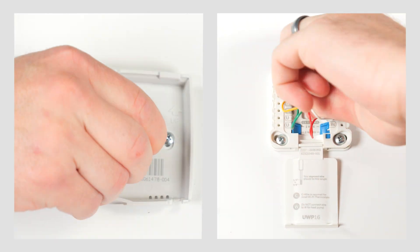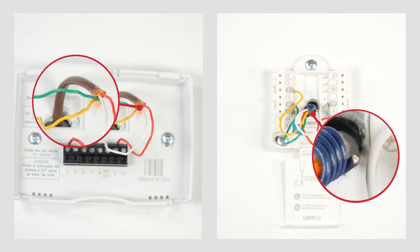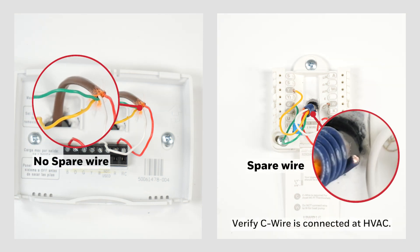If you don't see one, gently pull the wires out of the wall, spread them apart, and look for an extra wire that may be cut short or wrapped around the bundle. If you find a spare wire, you can use it as your C wire.